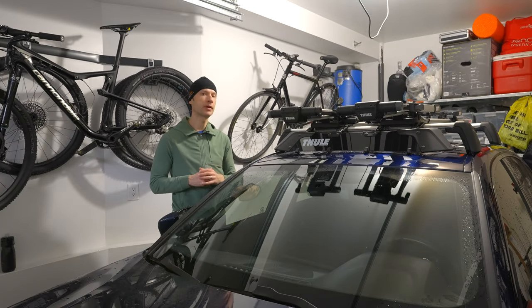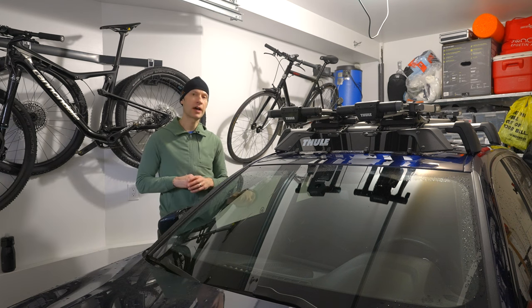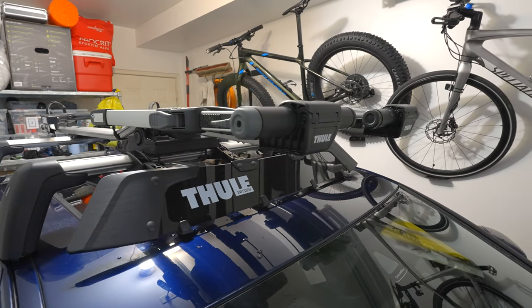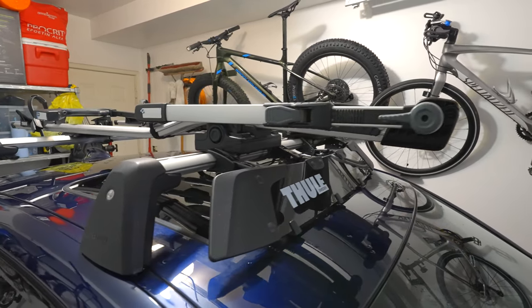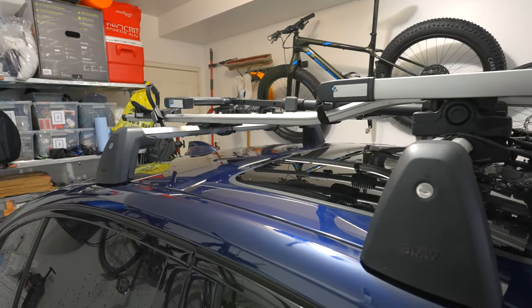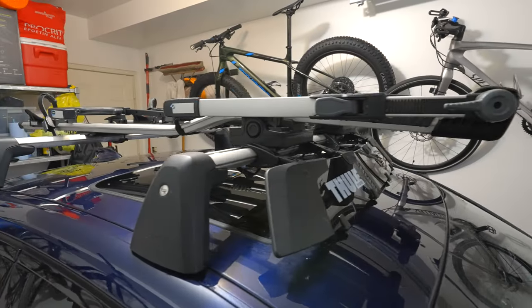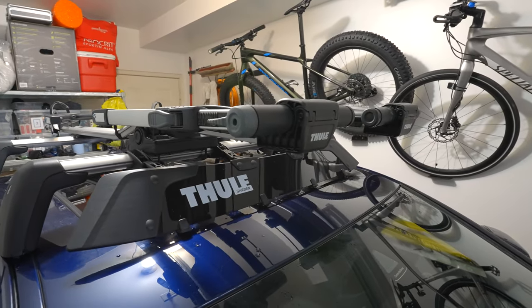Just a bit about the setup here. This is a 2019 BMW 330i xDrive. On the roof we have the BMW OEM crossbars which we purchased from BMW — branded BMW, but looking at posts I know that they're actually made by Thule. And for the actual rooftop bike rack I have here the Thule Upride bike rack.